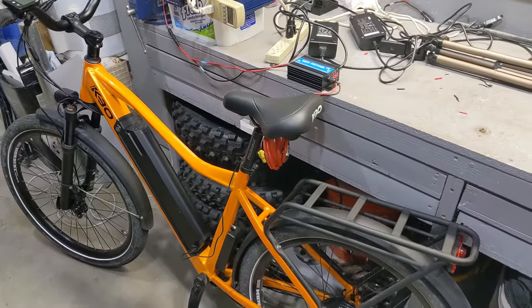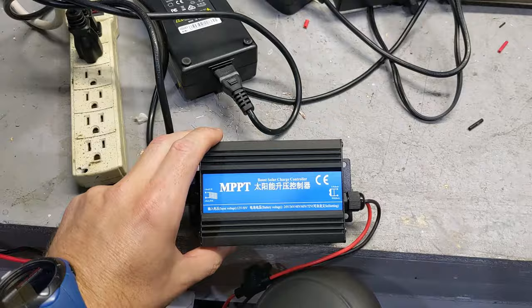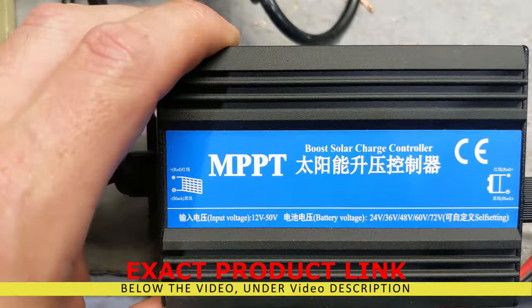How to charge an electric bike directly from solar — when you want these boxes, find them on eBay or Amazon. It's an MPPT Boost Solar Charge Controller.